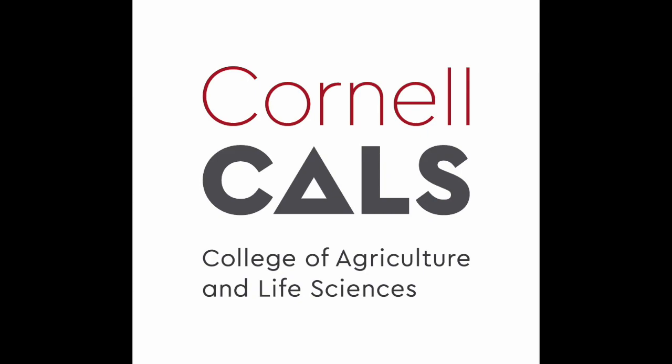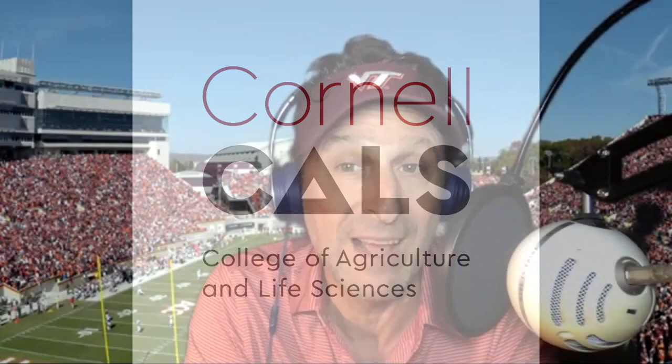This is a production of Cornell University. I know you're prepared — you've been at this for a while.